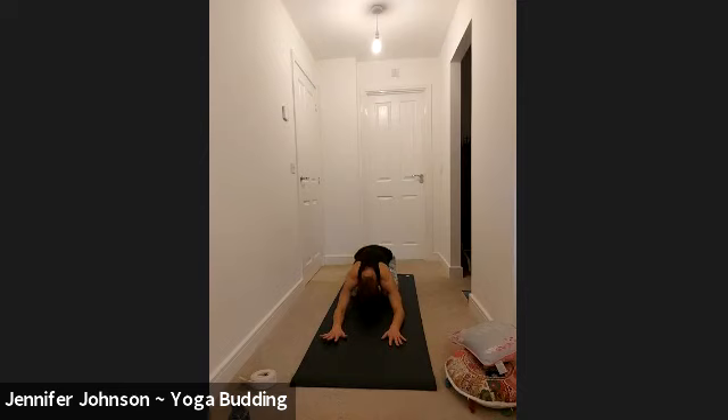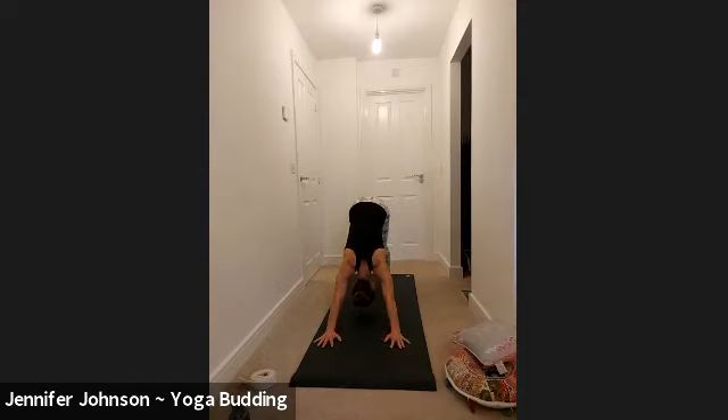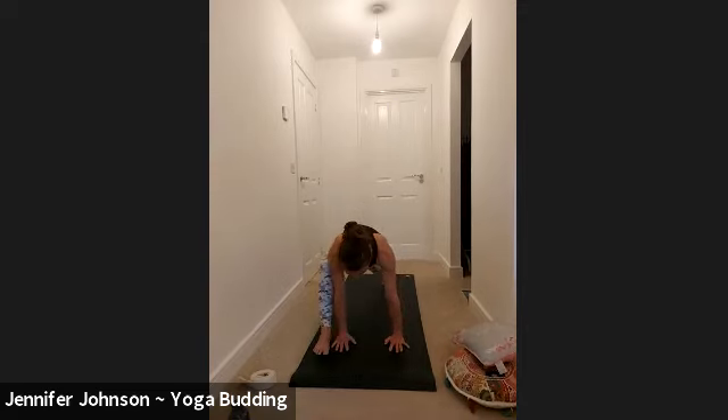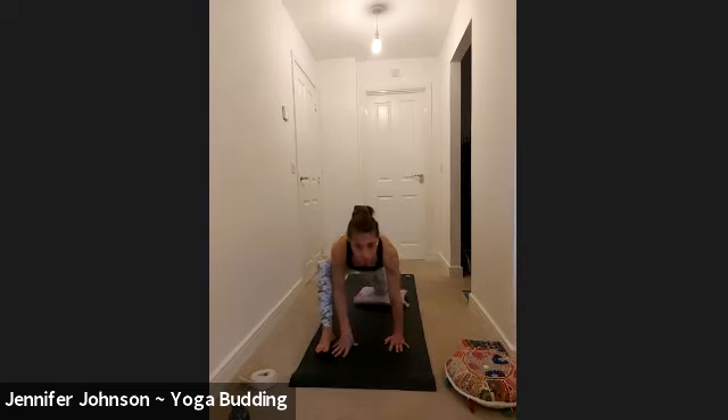Next inhale, come up onto all fours, and exhale, take a downward facing dog — move your props away and lift the hips high up and back. Keep breathing here. Then gaze between your hands and step your right foot to the outer edge of your right hand, so your hands are to the inside of your right foot underneath your shoulders. Use a foam or a cushion underneath your back knee because you're going to be here for a while.